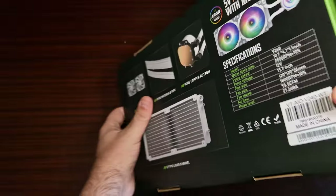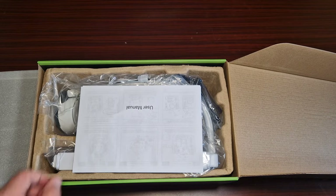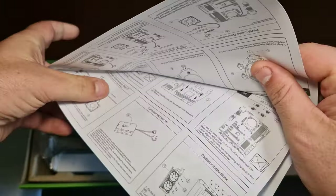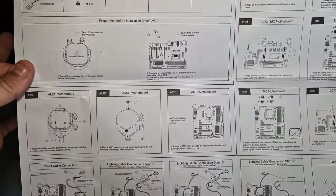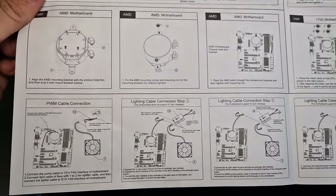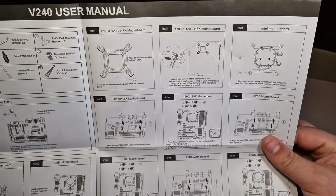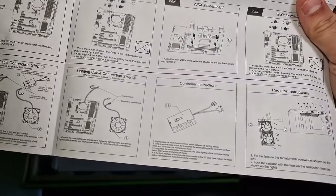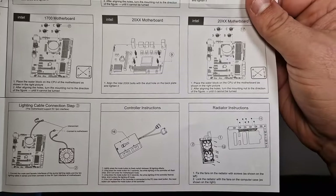Opening the box, we get some foam protection and a user manual. It's actually quite big and very detailed - it tells you the installation steps for every socket, which is really cool. And wow, it actually comes with an RGB controller included.